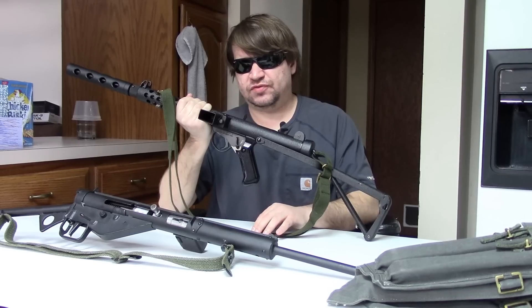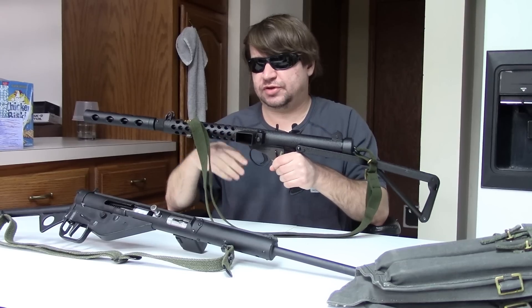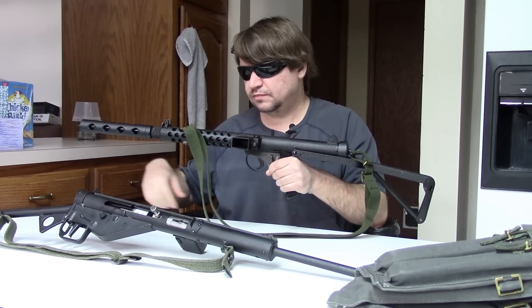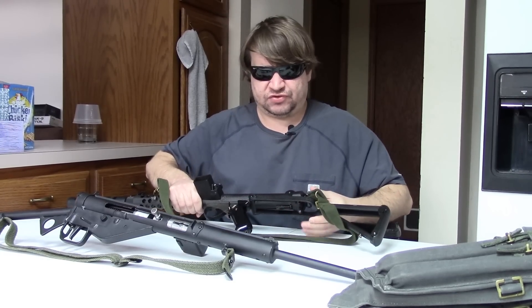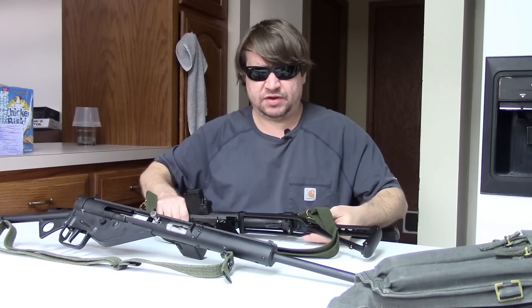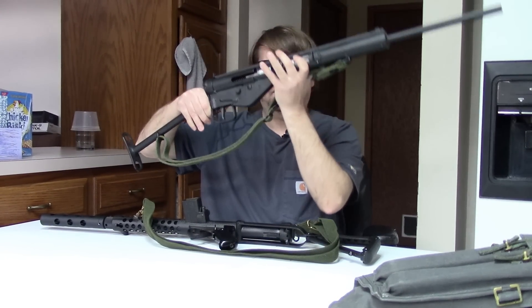You mostly hear about Uzis and HK 94s from the 80s, and those are cool, but those came in much larger numbers. Now we have complete videos on the history of British SMGs so I'm not really going to go into that now — I'll just briefly go over some thoughts and things more informally.